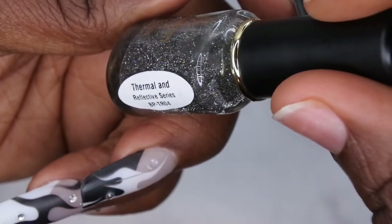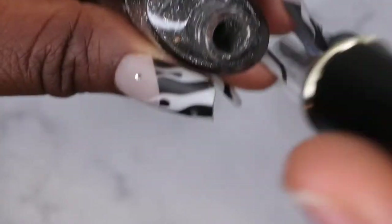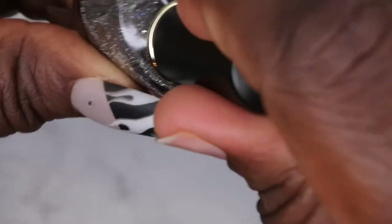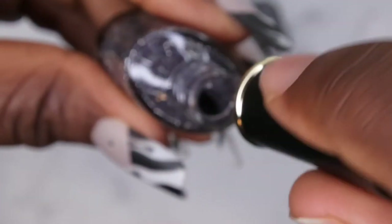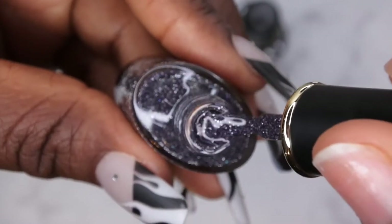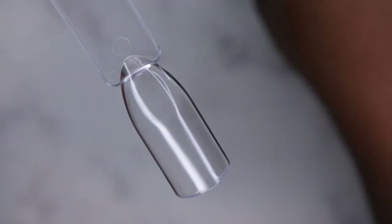This color here is BPTR04 and wow, it's like a really beautiful kind of grayish reflective polish with silver specks in it. And then we also have BPTR03, which I think is my favorite — and that looks like an even deeper, really deep purplish reflective polish. So I'm going to go ahead and get these swatched out for you guys.